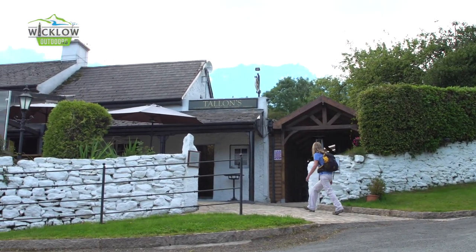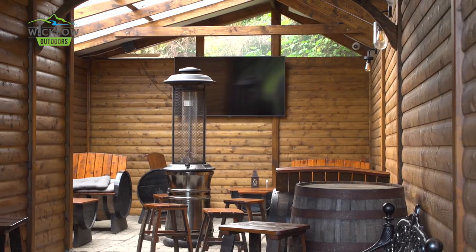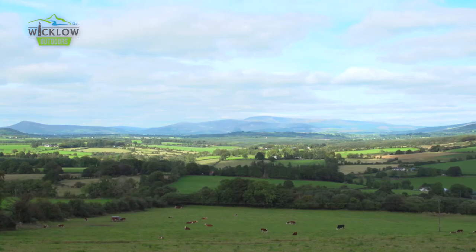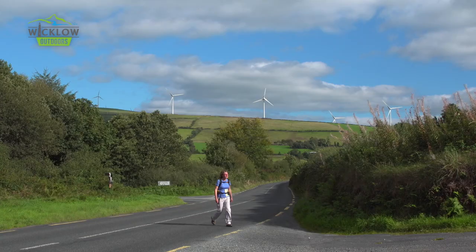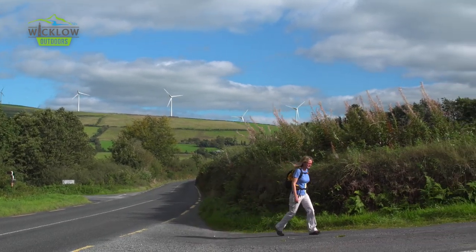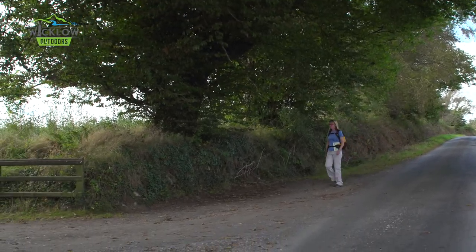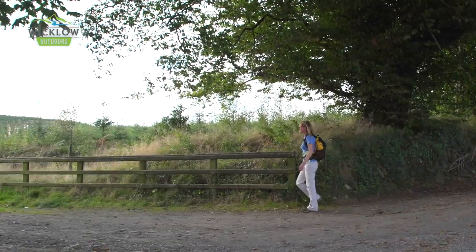The Dying Cow offers a chance to rest and replenish, and there are also overnight options here. Now we circumnavigate Cronelea Hill and cross the main Shillelagh to Tullo Road at Bowley. As you gently climb along the road, look out for a right turn waymarked into Rohina Kitt Forest on the slopes of Stookeen Hill.